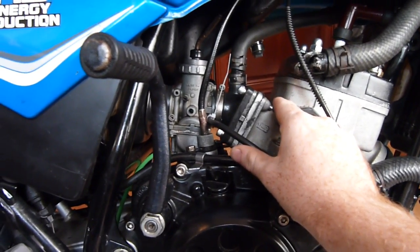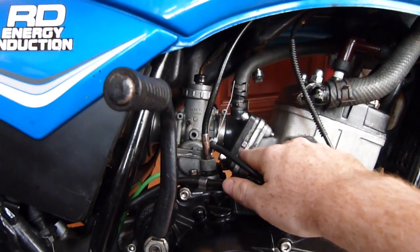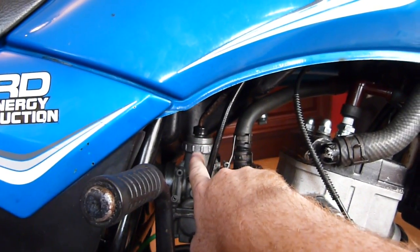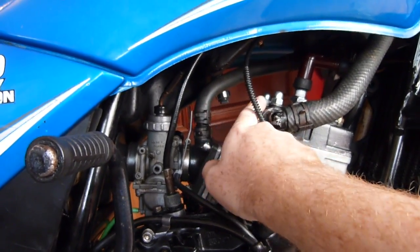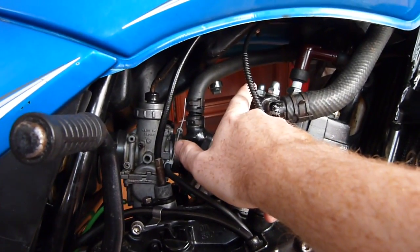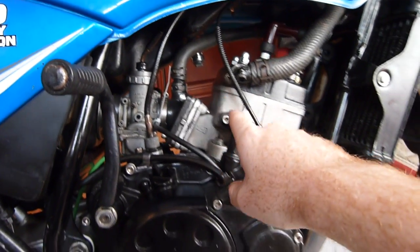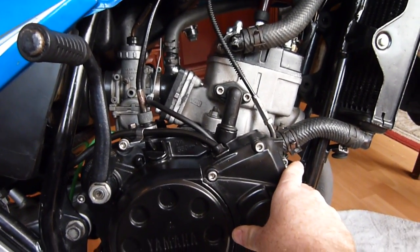The whole intake tract, I know fine well is sealed — that's sealed up good and proper. The only other thing it could be is an O-ring in there, but I don't think it is that. I checked all the tubing up here to the boost bottle, which has got a very fancy Yamaha name that I can't remember.